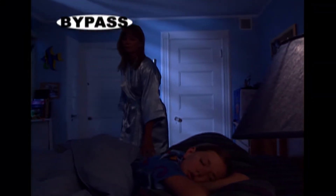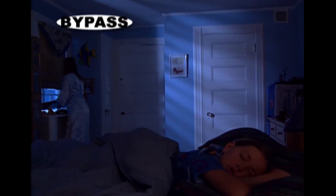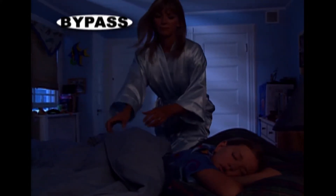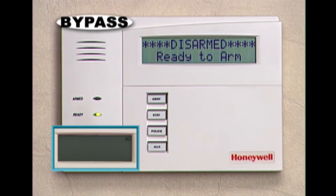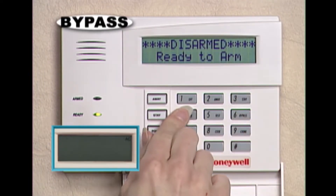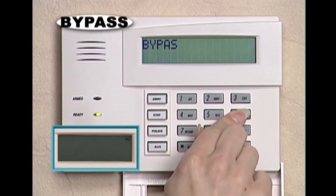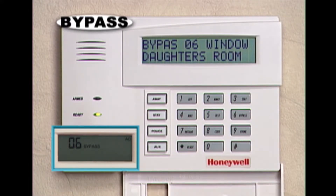Sometimes you might want to remove a specific zone from your system's protection. For example, you might enjoy fresh air from an open window while you sleep, but would sleep better knowing that your security system is on. With the bypass feature, you can temporarily remove the protection on specific doors or windows. Simply enter your security code and press the bypass key, and then the zone number to be bypassed. Remember that all single-digit zone numbers must be preceded with a zero — for example, zone 6 must be entered as 06.